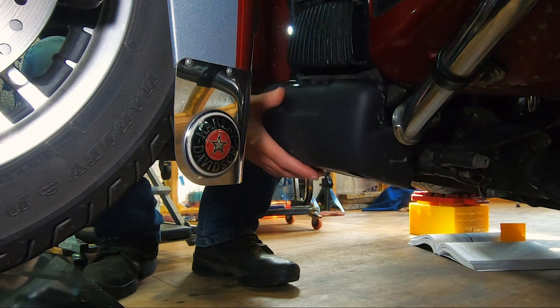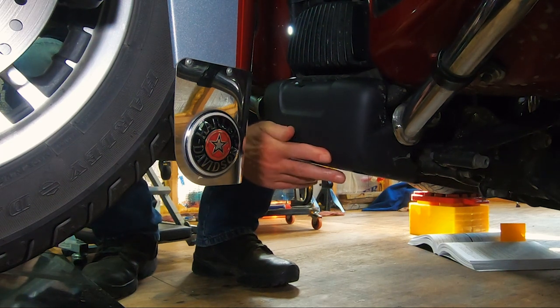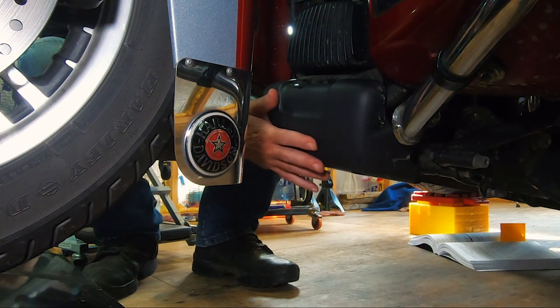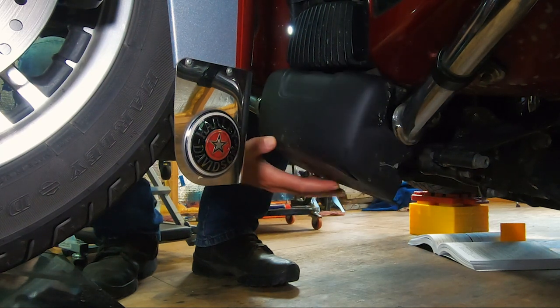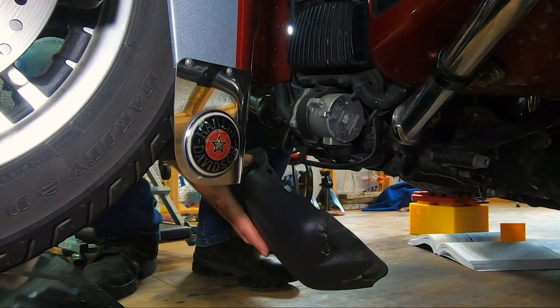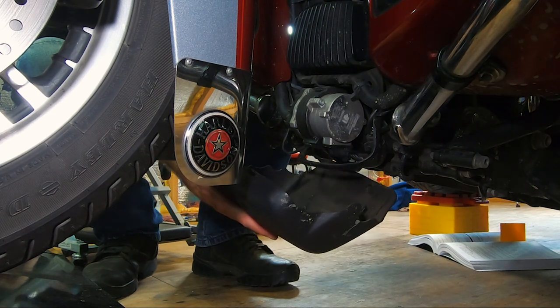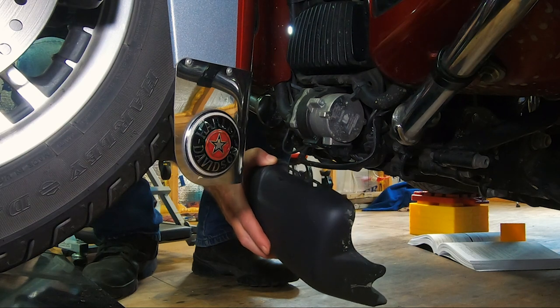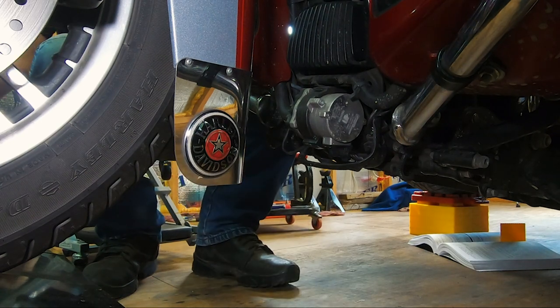One word of advice: whenever you have your bike in for service and you've taken this cover out, when you hook it back on, make sure those buttons are pushed all the way into the rubber grommets and seated well. Many times Harley techs don't seat those properly, and 20, 50, or 100 miles down the road you lose the cover. Then you go to a Harley dealership and they only have the chrome ones, which can cost a hundred bucks or more.